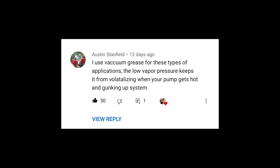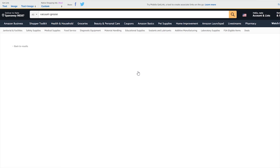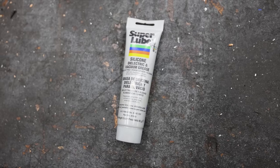In the comments of the last video, many of you suggested that I use vacuum grease as an assembly lubricant whenever I put all this stuff together. I found some stuff from Super Lube on Amazon and that is what I will be assembling everything with in this version of mods for the air compressor.